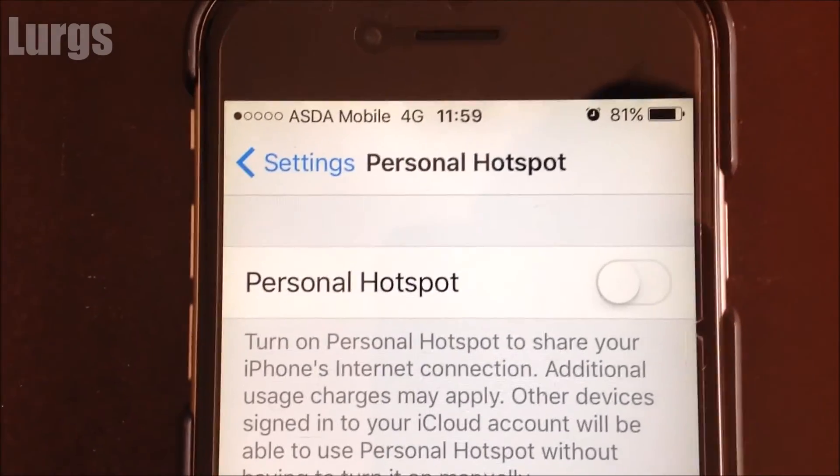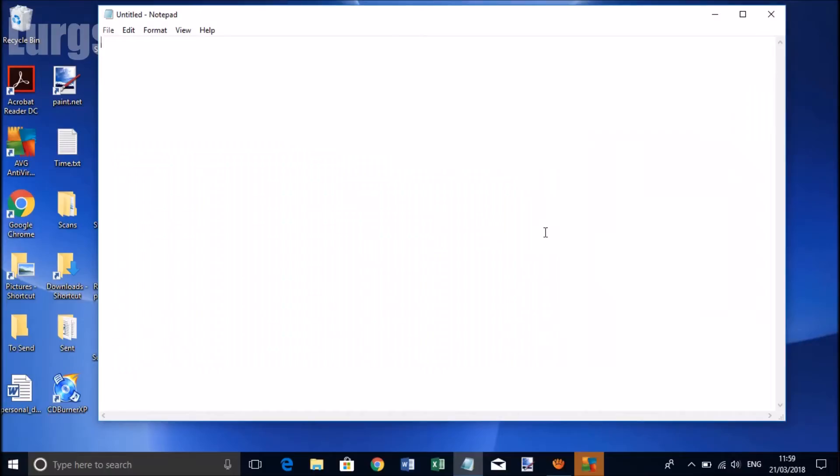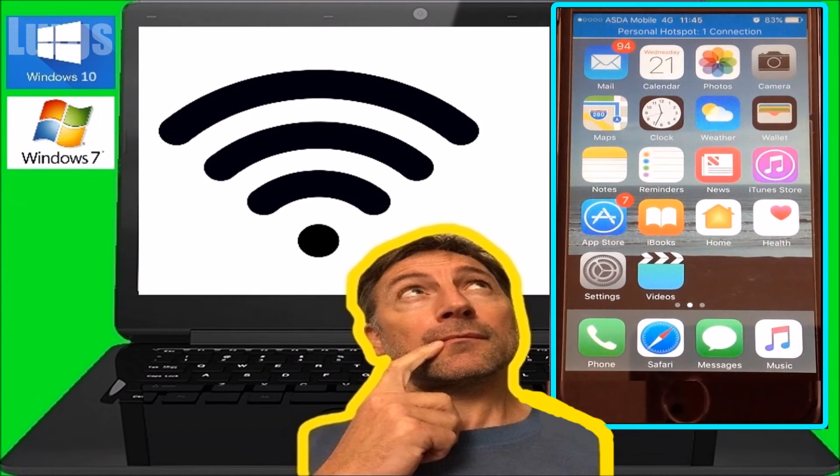After you've finished, turn the Personal Hotspot off and go back to the laptop — you can see down on the bottom right that the connection disappears, so you're no longer connected to Wi-Fi. I'm just going to put the laptop into airplane mode, and there's a link above about how to do that, which is a useful feature.